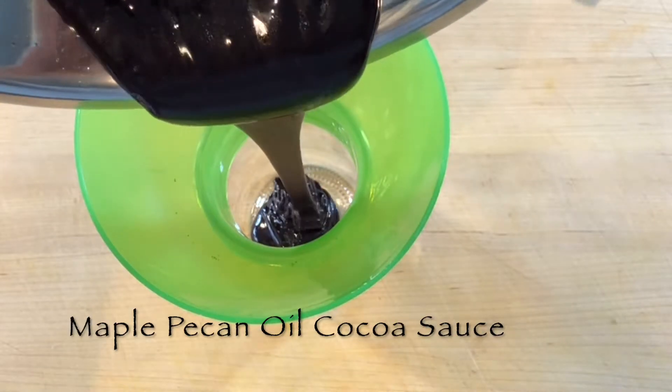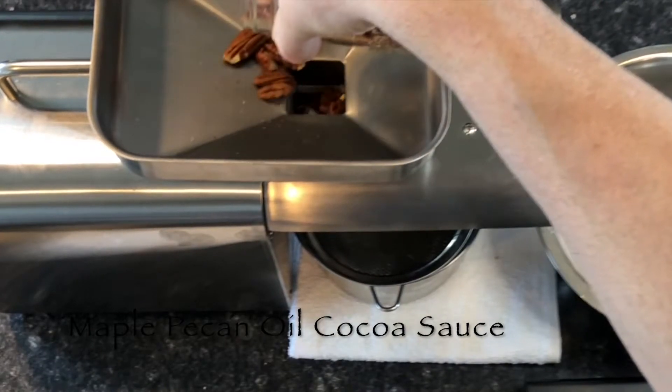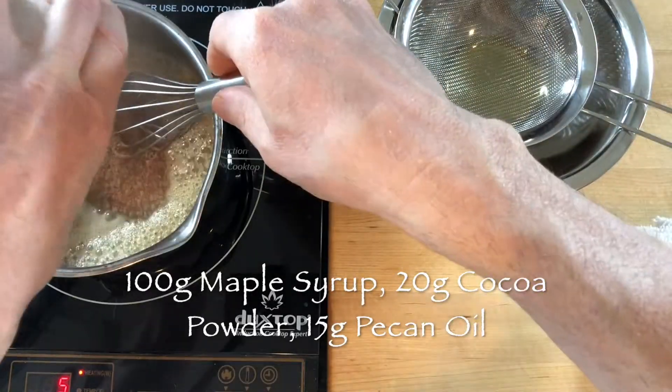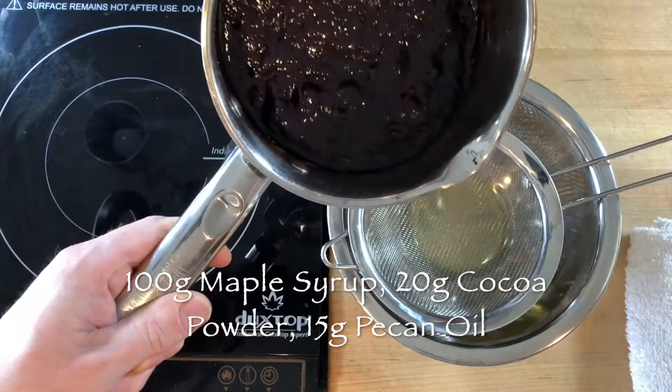To make an excellent vegan maple pecan oil cocoa sauce, add 15 grams of a good quality pecan oil to a small bowl and set it aside. Then simmer 100 grams of maple syrup in a small saucepan and whisk in 20 grams of cocoa powder, continuing to whisk until thick, about 30 seconds.